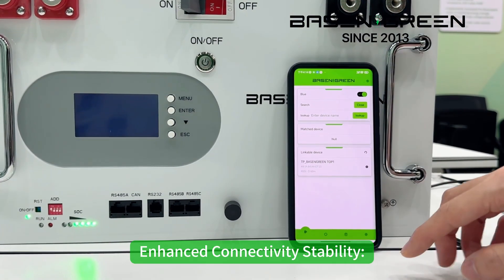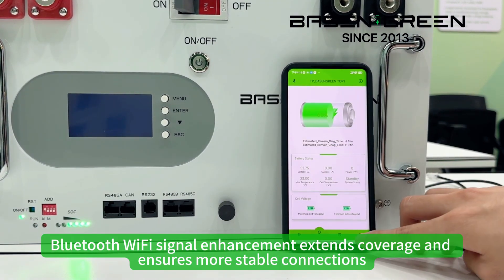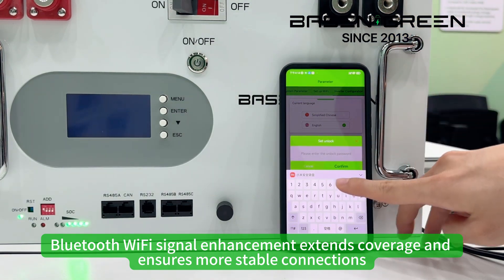Fourth, enhanced connectivity and stability. Bluetooth and Wi-Fi signal enhancement ensures instant coverage and more stable connections.